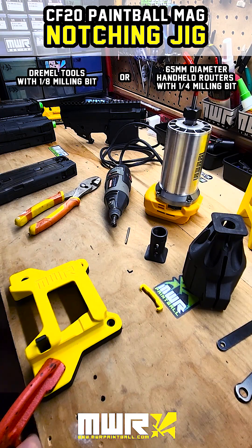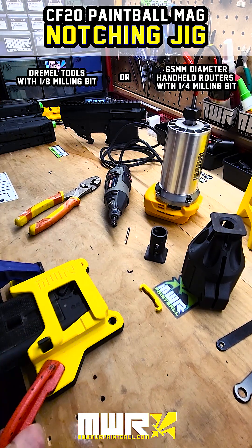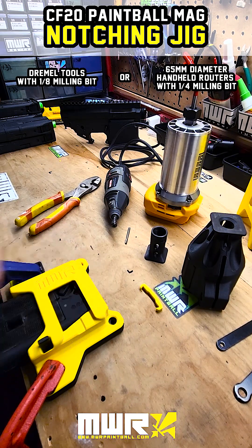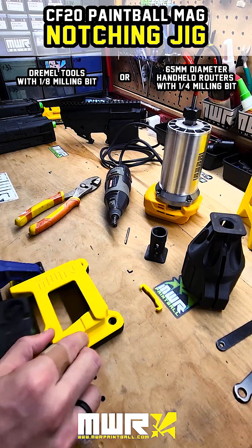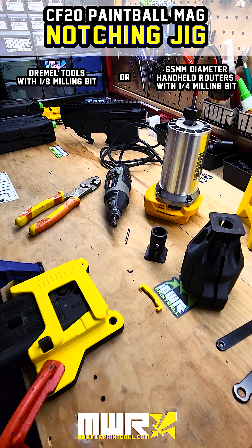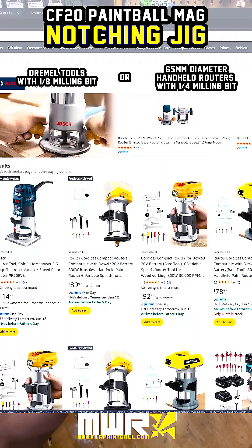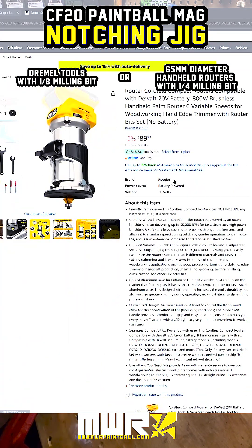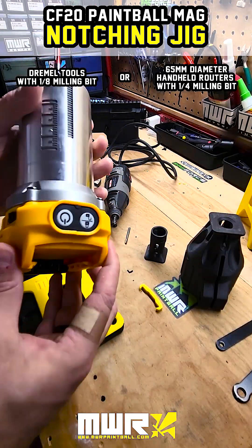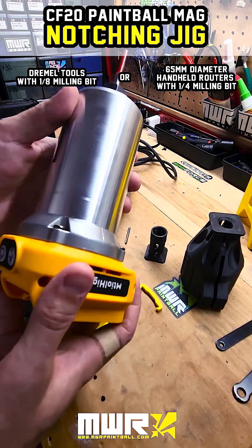We're going to go through the steps of how to use it, and then at the end we'll show how to print it. We like to brace it down onto the table — you can also screw it in if you want a permanent mount. The bracket has a little mag release to catch onto the mag so you know it's always in the right place for the notching procedure. In this first case we're going to use this handheld router — a battery-powered handheld router from Amazon that came with the fluted bit we needed. It has a 65 millimeter motor diameter, which is what we need for this bracket.